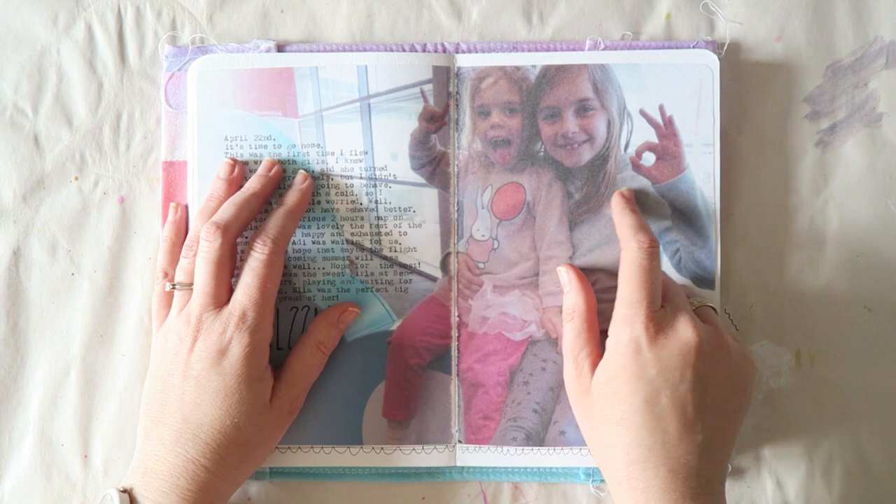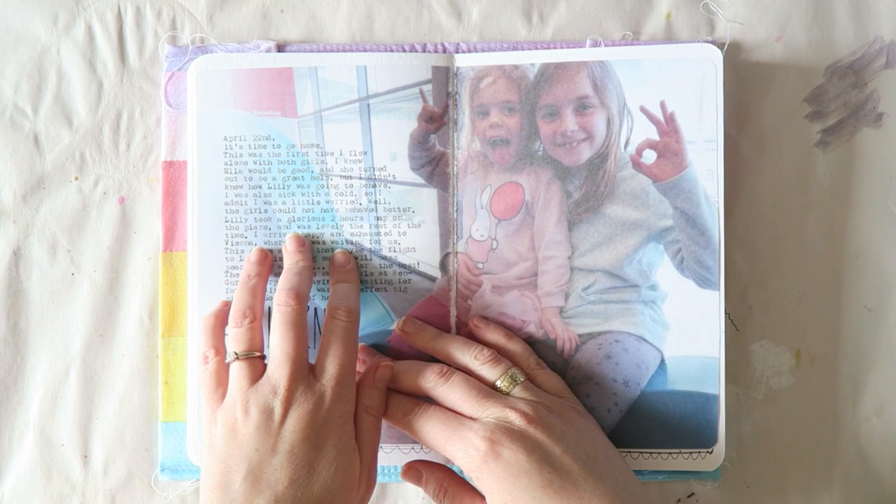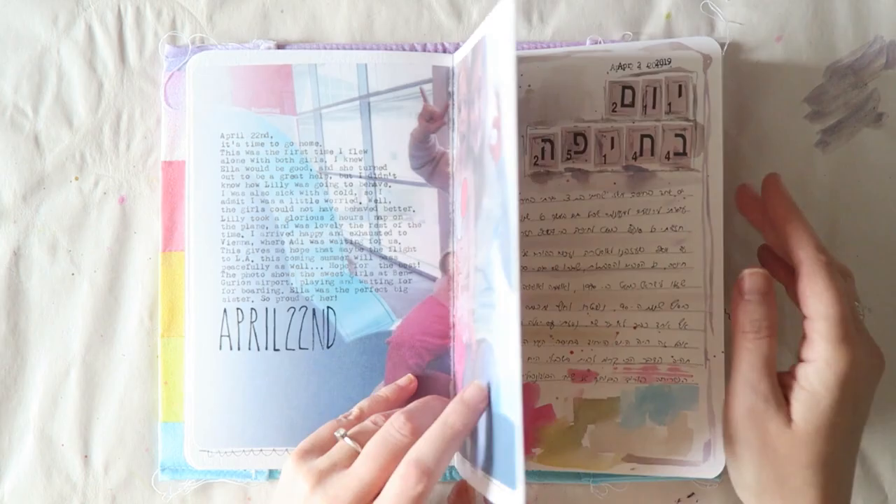The last day was when we flew back from Israel to Austria. I flew alone with my girls and this was actually the first time I'd done that. I added my journaling with my typewriter and stamping, but you can do this in Photoshop — you don't have to have a typewriter. I just took a photo and printed it and didn't do any sketching here.